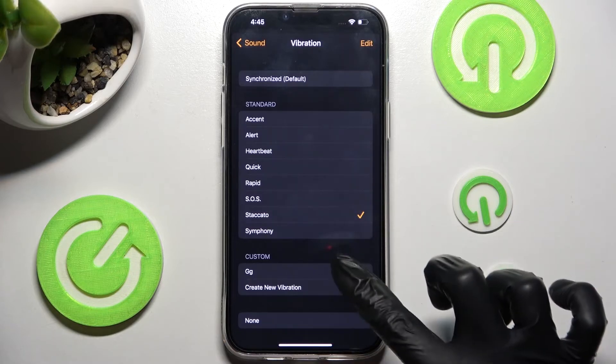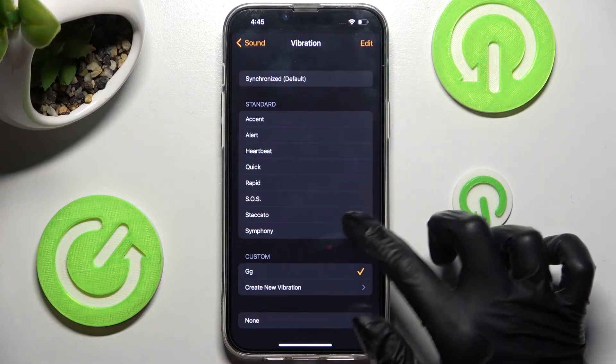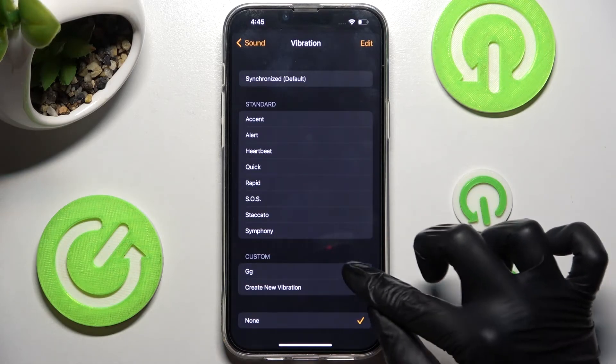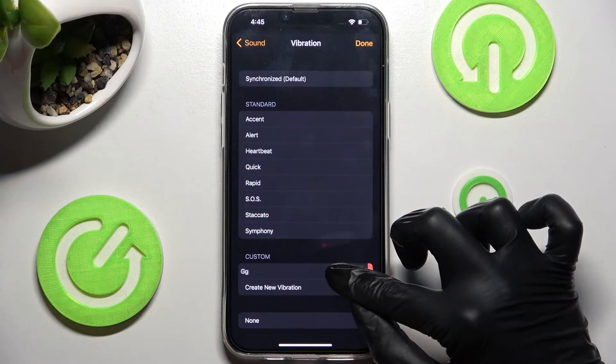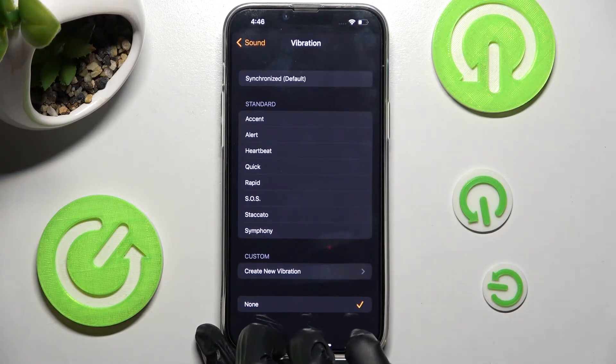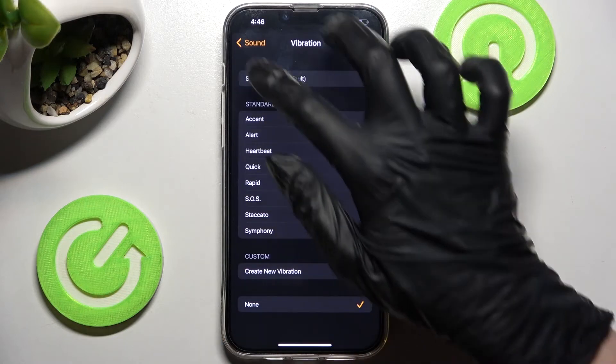Then set it up by clicking on it. In order to delete it, hold it and drag it like that. Now click on Sound at the top left corner.